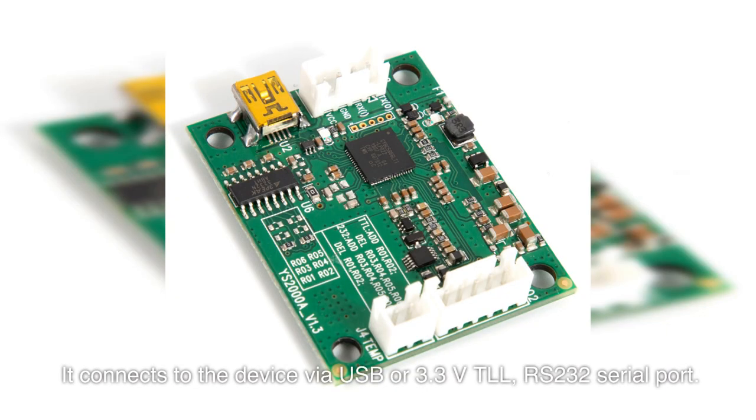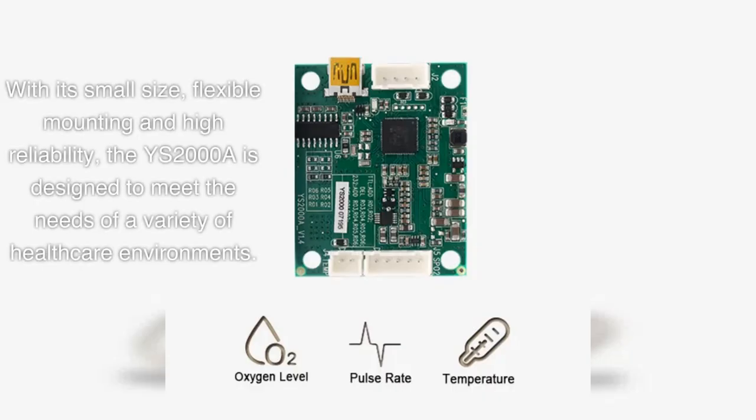It connects to the device via USB or 3.3V TTL RS232 serial port. With its small size, flexible mounting, and high reliability, the YS2000A is designed to meet the needs of a variety of healthcare environments.